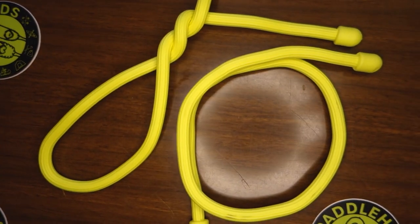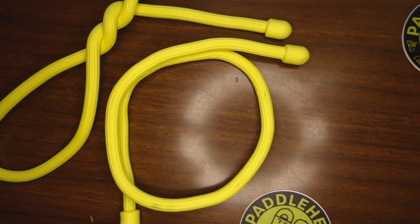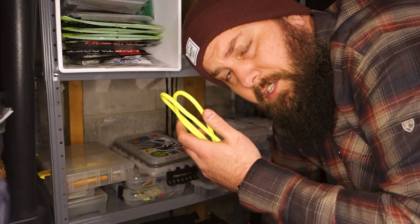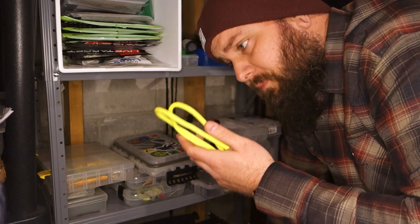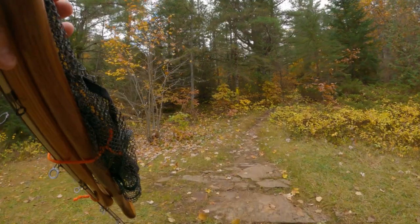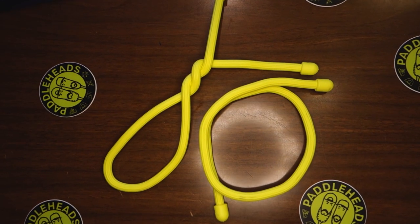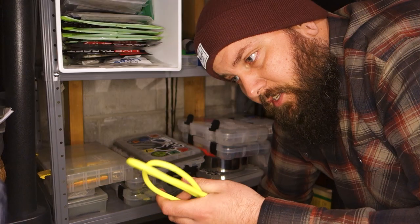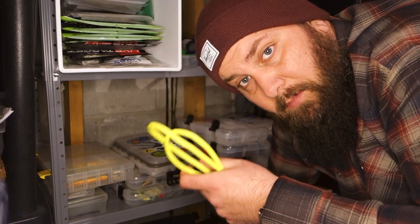Twist ties are an absolute savior for this problem. These ones are by a company called NightEyes. They're great for securing long and awkward items like fishing rods or paddles. You can bundle paddles and fishing rods together and wrap these around them, or you can put your rods underneath your canoe on top of the seat and the yoke and just wrap these around to keep the rods secure.